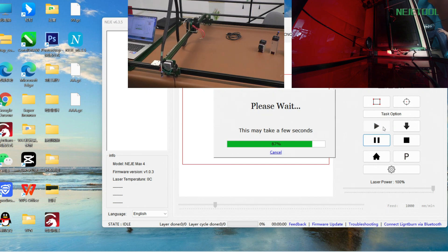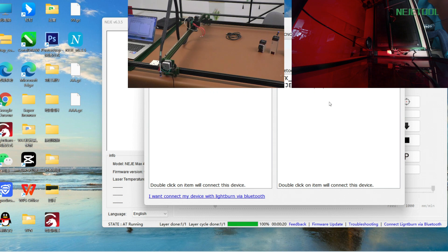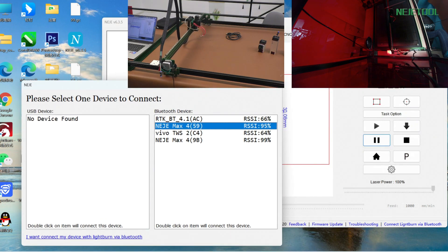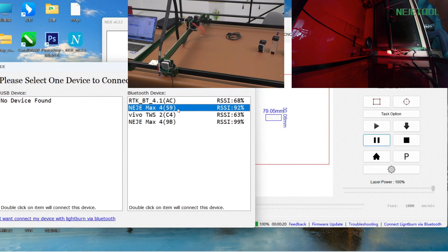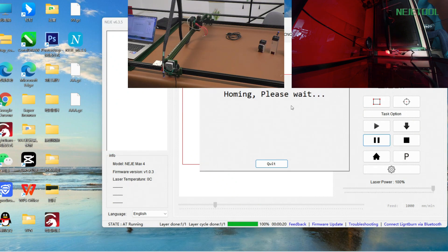It's running super fast — it's working. For this function, when you are running this process for a project, this won't occupy your laptop. So you can close this window and connect to another machine. You can see our NAJ Max 4 9B is working right now. We can double-click to connect to another machine and run another project.